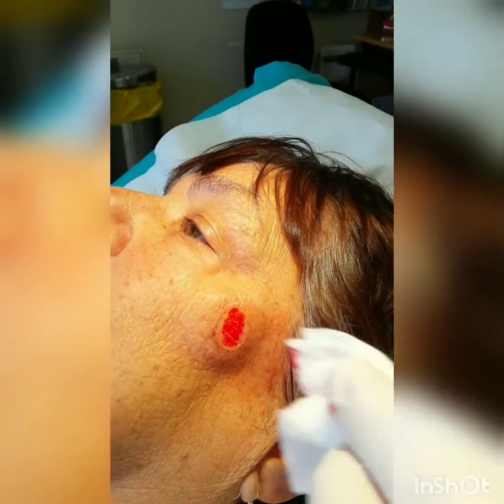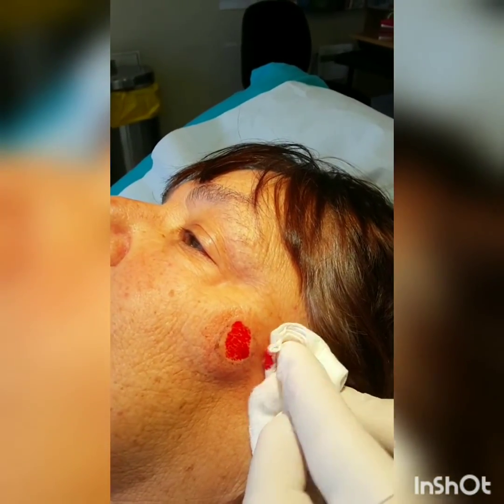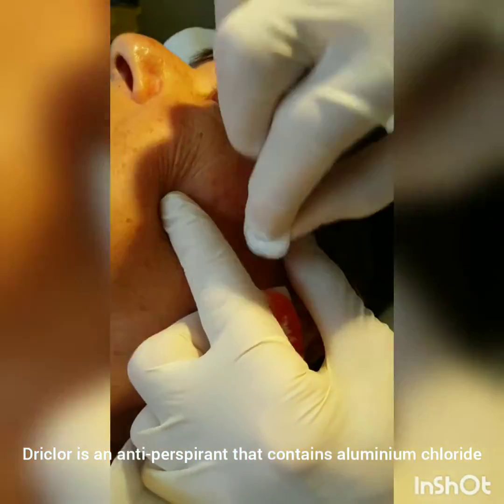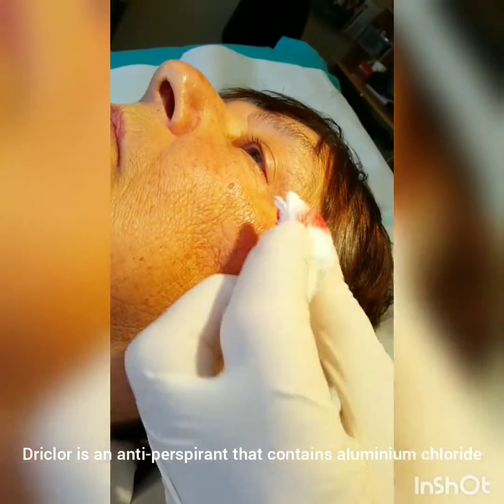To stop the bleeding, we can either hyfrecate the area, or in this case we're using a solution called Drysol, which we then rub into the area to stop the bleeding.